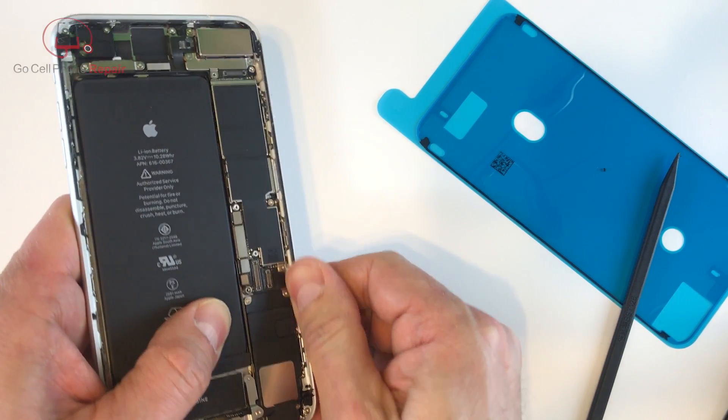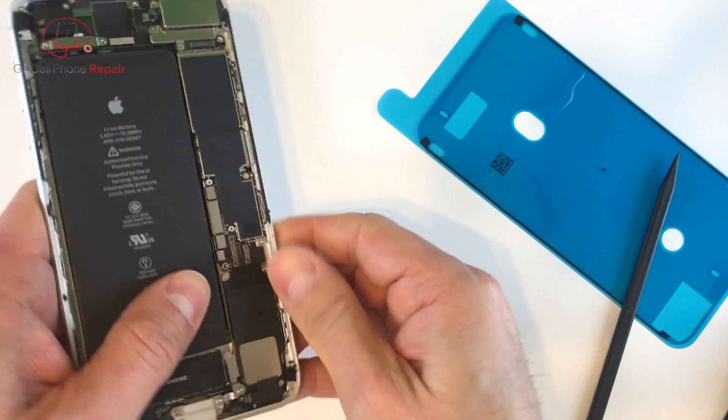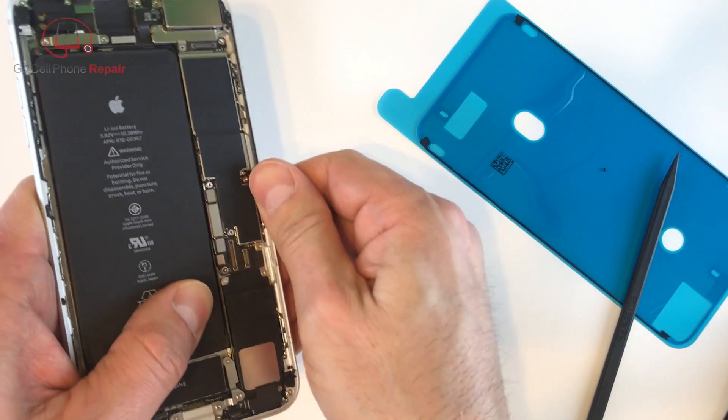From here we're going to remove all of the residual adhesive that was left on the frame so we want to have a nice clean surface to work with before we apply our new adhesive.